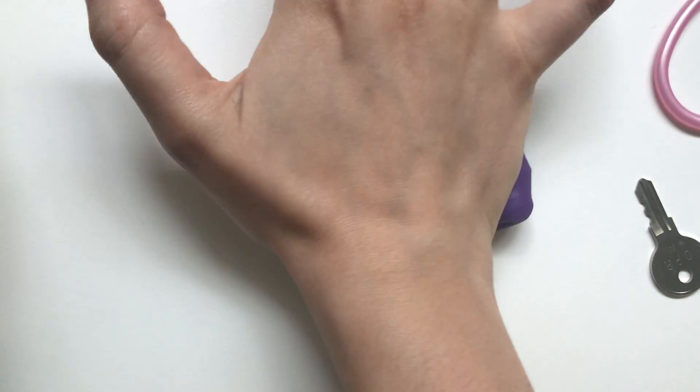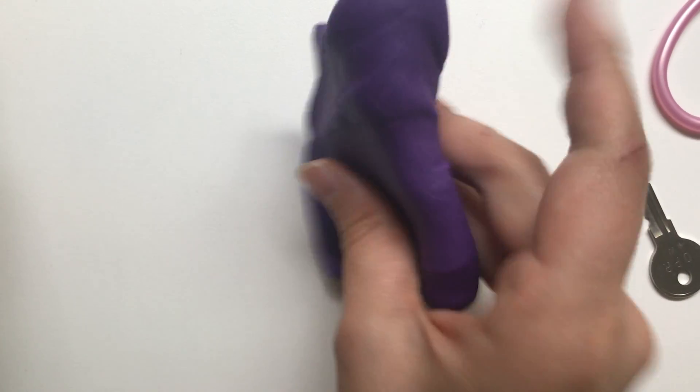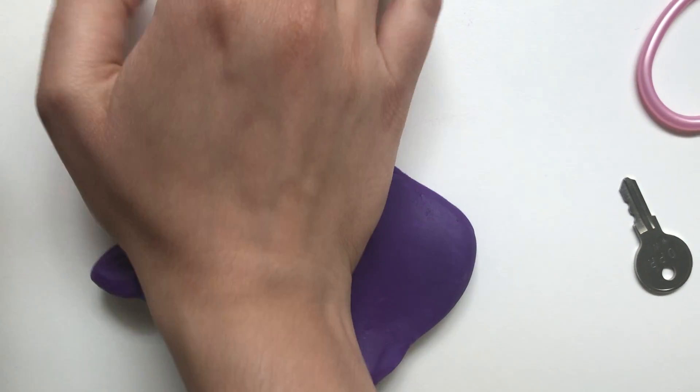Hello everyone! In this video I wanted to show you something that you can do to make Play-Doh time a little bit more interesting and more of an experiment.